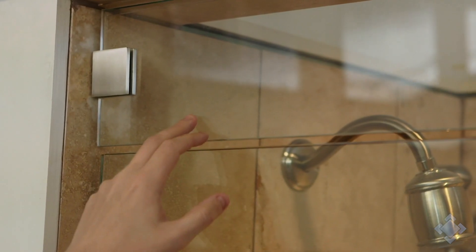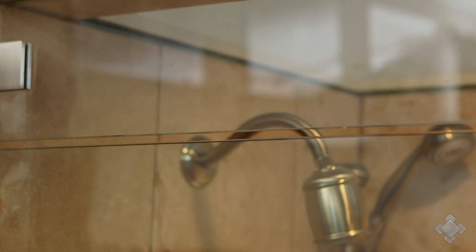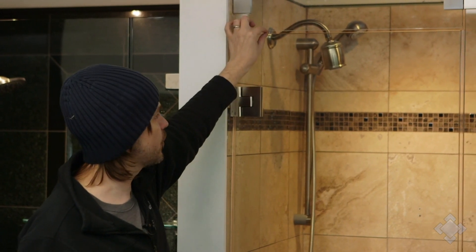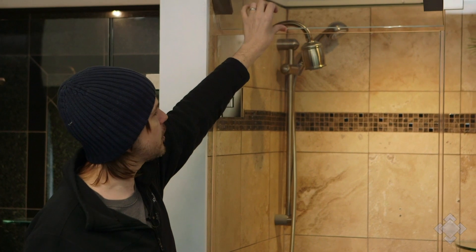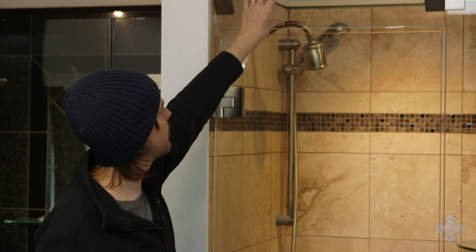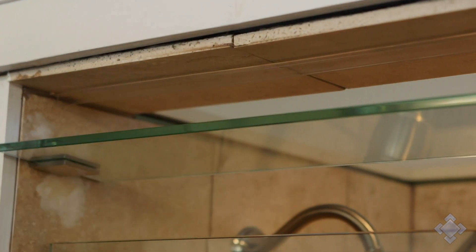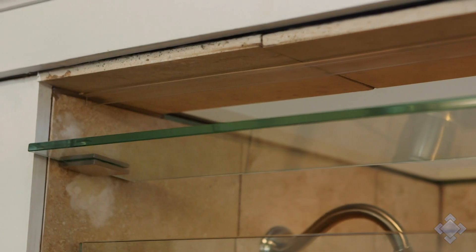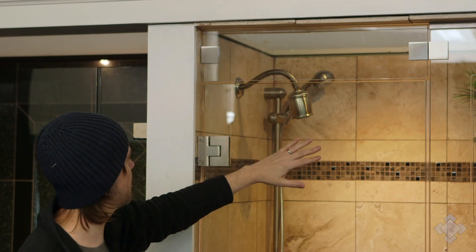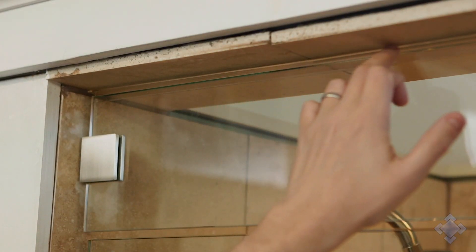We usually engineer a 3/16th inch gap here. This display does not have the vinyl bulb seal that we would typically put on there, but we do put on a flexible polycarbonate between the transom and the door to make sure steam cannot escape through that gap. Up at the top we put a hard polycarbonate L that's adhered to the top tile to give the transom something firm to strike against, to make sure it's plumb, but also to keep steam from escaping from over top of the transom.